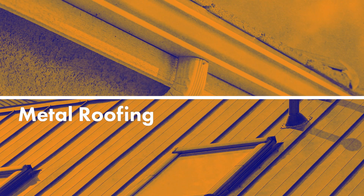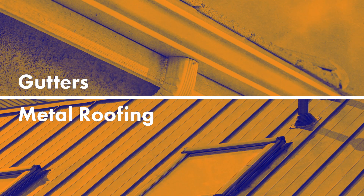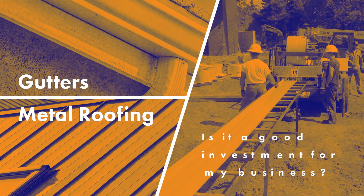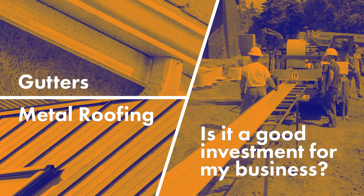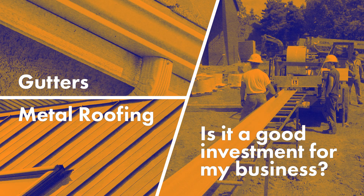Are you trying to get into the metal roofing or gutter industry and struggling to find the right information to get started? Or maybe you've been installing for a while and are deciding if buying a portable roll former would be a good investment for your business. No matter your situation, we have everything you want to know about portable roll formers.